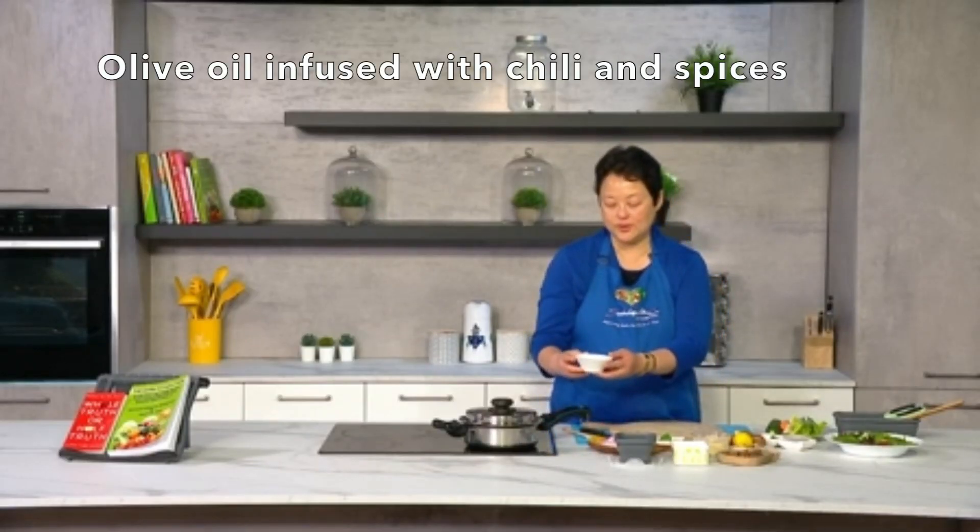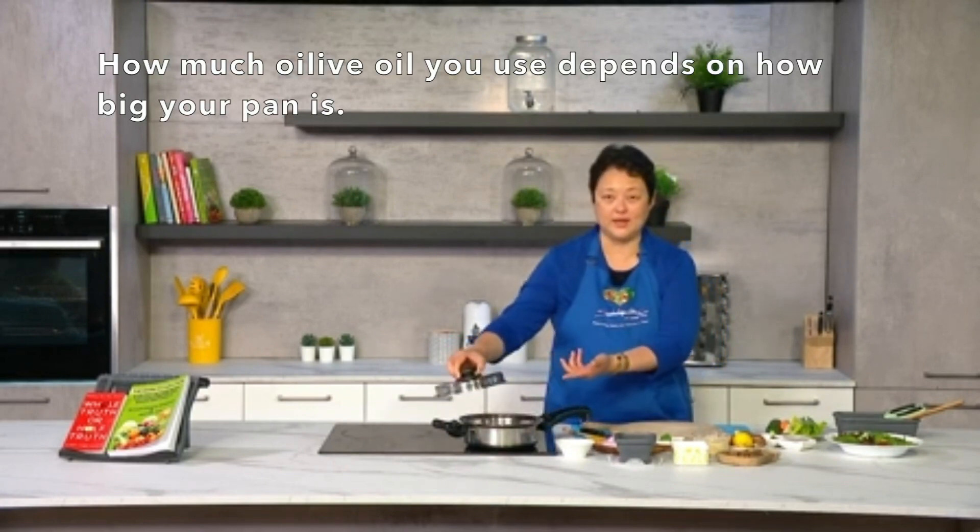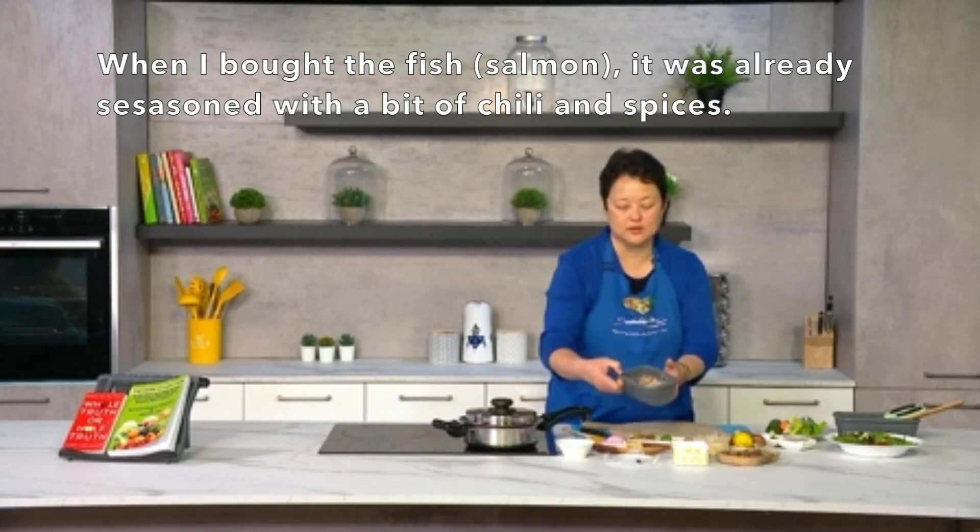I actually love caesar salad so much — I would eat it over every other meal. So I'm really intrigued to see how Patrina incorporates fish into it. Okay, so what I've done is I've got my olive oil here, which is infused with a bit of chili and spices. As for how much olive oil to use, it really depends on how big your pan is — this one is about three tablespoons. I've got my fish here, which was already seasoned with a bit of chili and spices when I bought it yesterday.